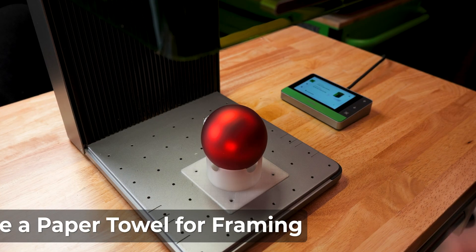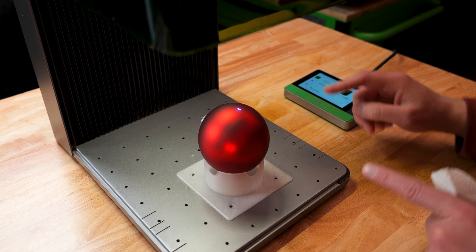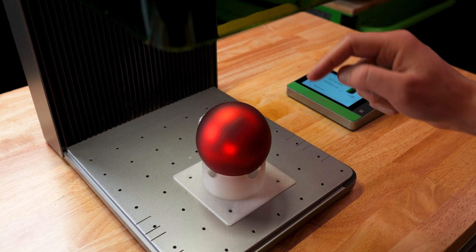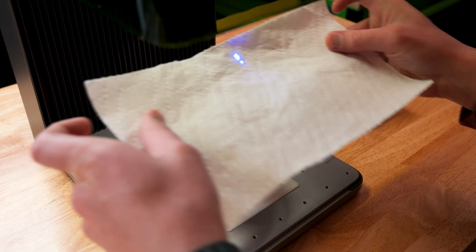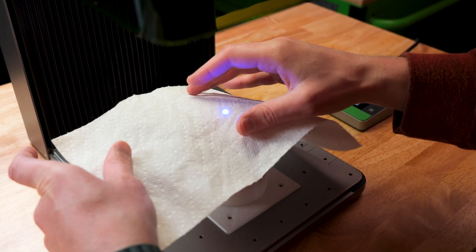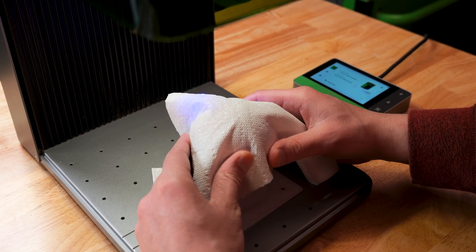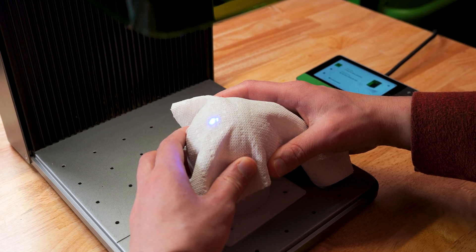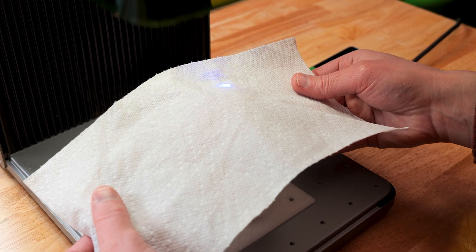There is a framing feature on the F1 Ultra which shows us where the design is going to be engraved alongside the camera. On some ornaments you won't be able to see completely where the engraving will be, so the trick is to take a napkin and lightly place it over the ornament and move it around — it will give you a better idea of where the engraving will land.